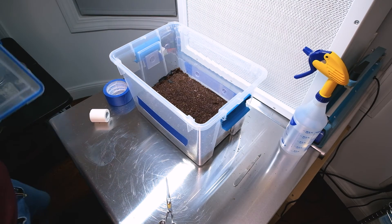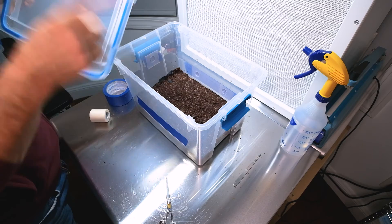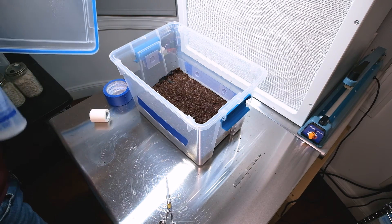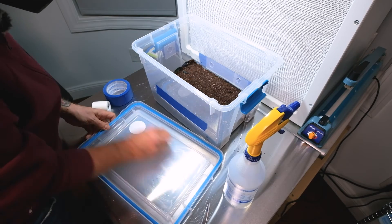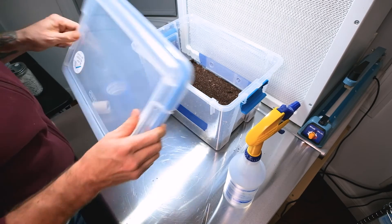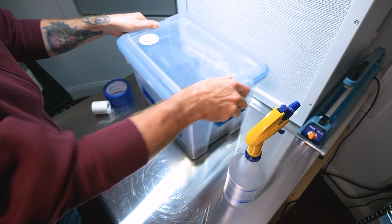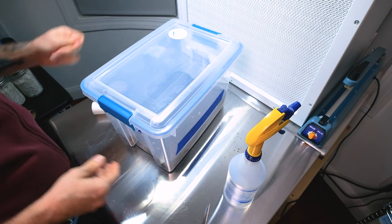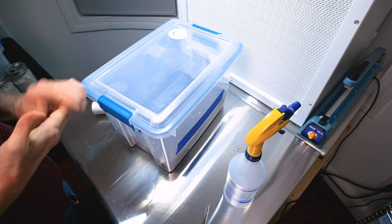That's pretty much it. Now clean the lid really well, put the lid on, and set this thing to colonize. And there you go — that is how you spawn a mono tub.